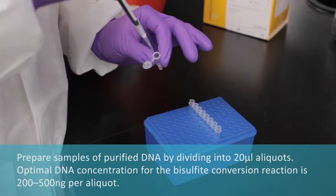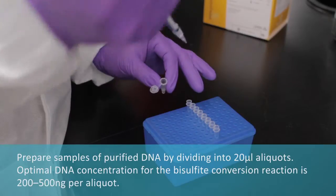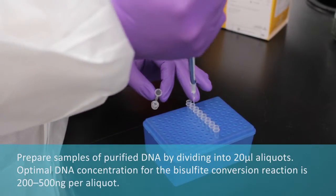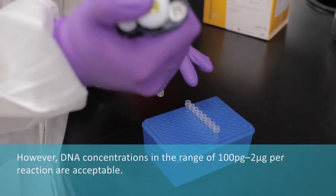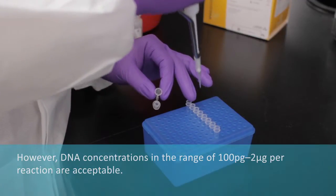Prepare samples by dividing purified DNA into 20 mL aliquots. Optimal DNA concentration for the bisulfite conversion reaction is 200 to 500 ng per aliquot. However, DNA concentrations in the range of 100 pg to 2 mcg per reaction are acceptable.